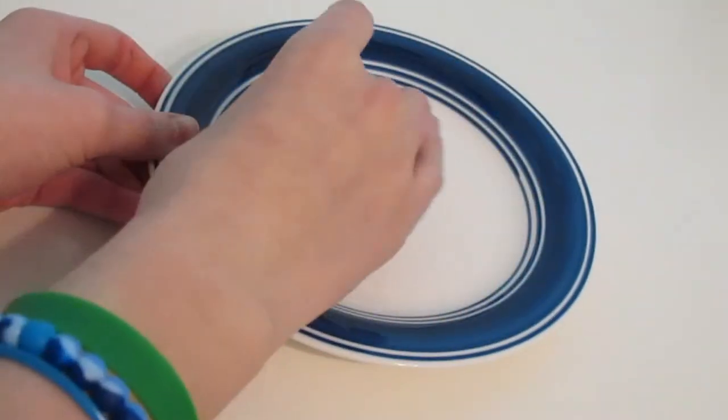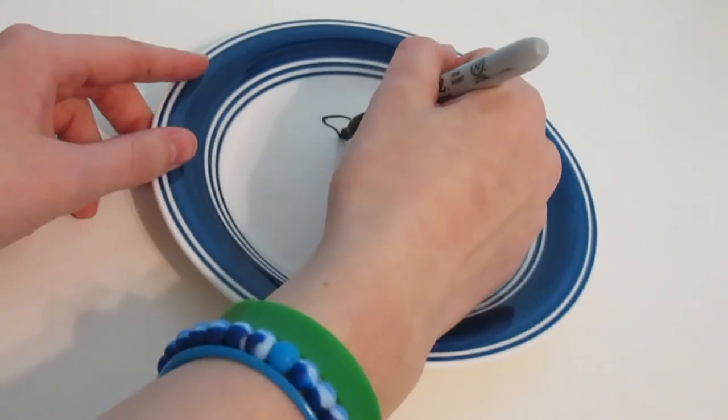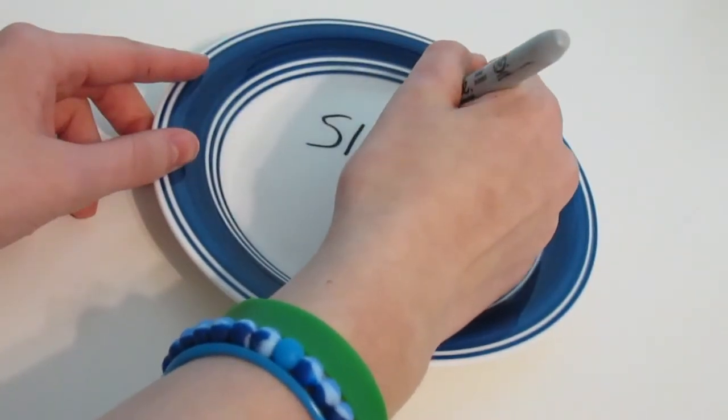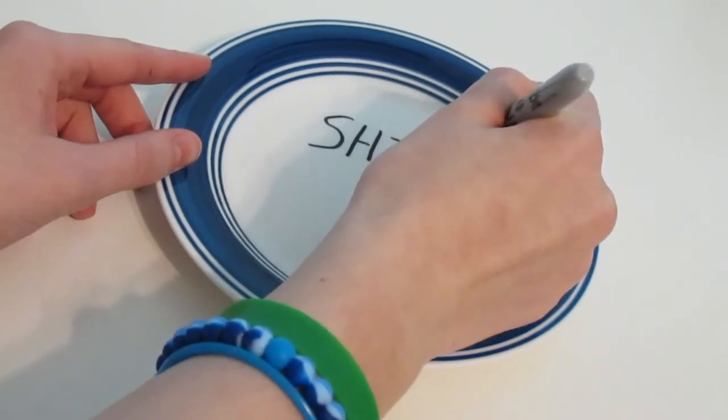Clean your plate with the alcohol prep. Then trace your design onto your plate using your Sharpie. I like to use different size fonts to give it a pizazz.